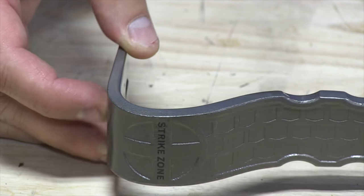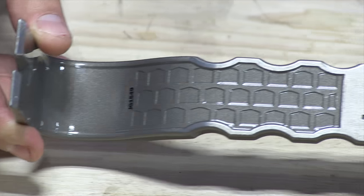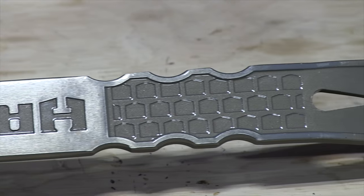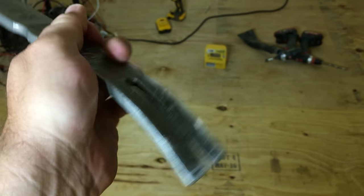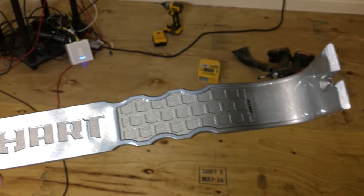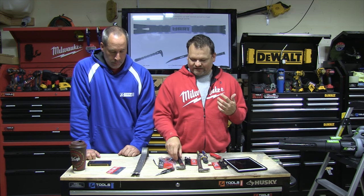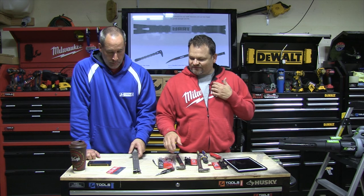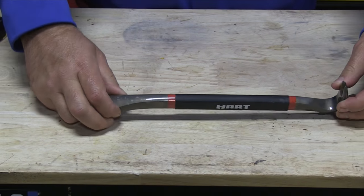HART did a pretty good job on nail pullers and stuff like that by making these indentations where you can hold it. They write on it, you've got the strike zone, so you can grab it a little better. It also takes a little weight off — it's lighter to carry around in your tool bag. This right here is the 15-inch pry bar, and this is the 12-inch double-end nail puller.